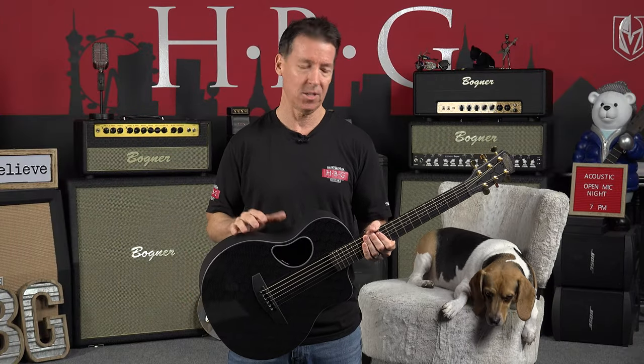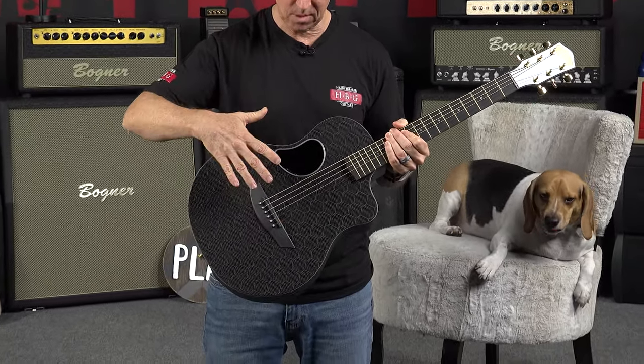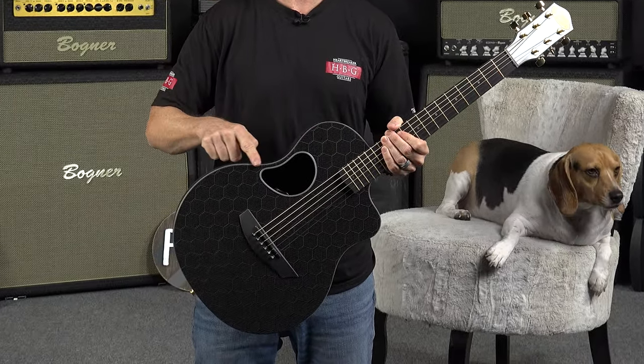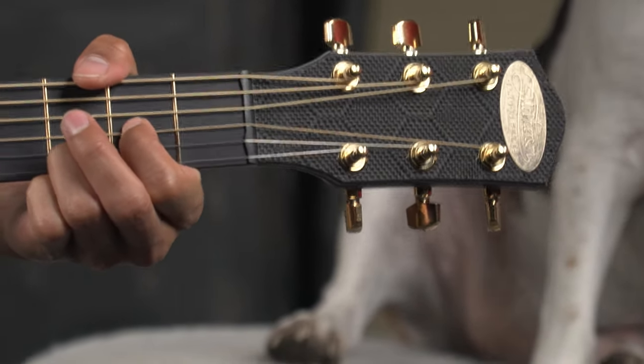As you probably already know, these things are built to stand up to the elements. You can get them wet, you can take them in the cold, in the heat. This neck is not going to move. Completely stable guitar. We've got the honeycomb pattern finish on this one with gray accent binding.